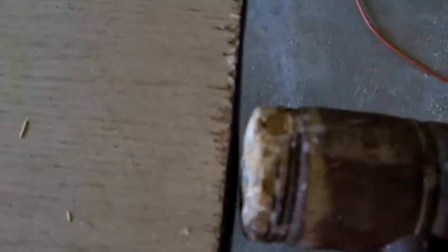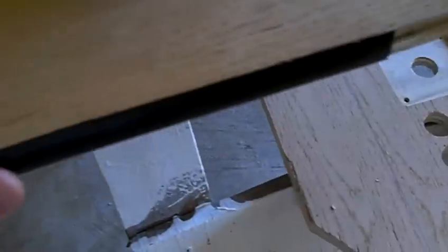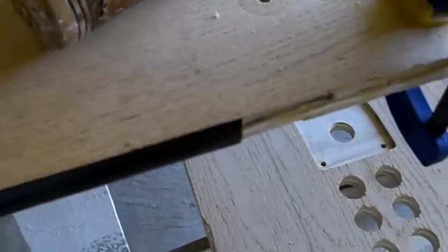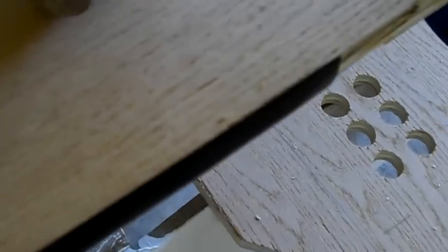It just lays in there. Once you hammer this stuff in there and get it in real well, it's not coming out. I've read where some people have taken glue and glued in the T-molding, but on my first cabinet I've never had a problem with the T-molding coming out.